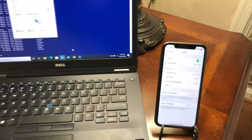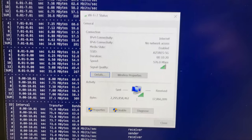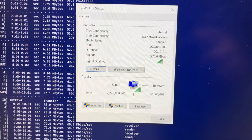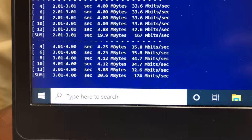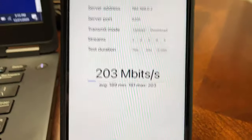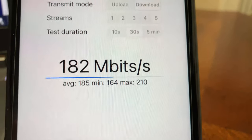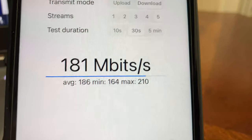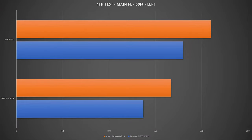For the fourth test, I moved to the far left side of the house, approximately 60 feet from the Wi-Fi 6 router with a floor and few walls between the router, iPhone 11, and laptop. Using iperf3 5 streams on the laptop we achieved 167 Mbps. Switching to iPhone 11, we achieved 210 Mbps wireless bandwidth — again a great improvement over the AX1500 model.